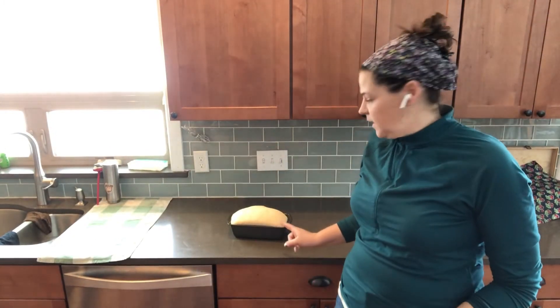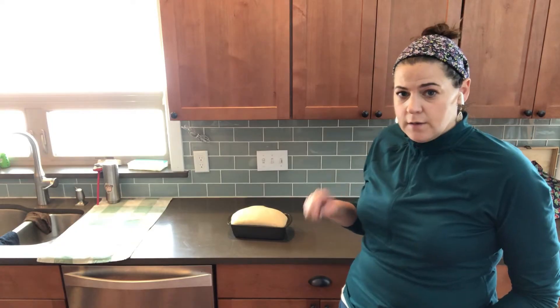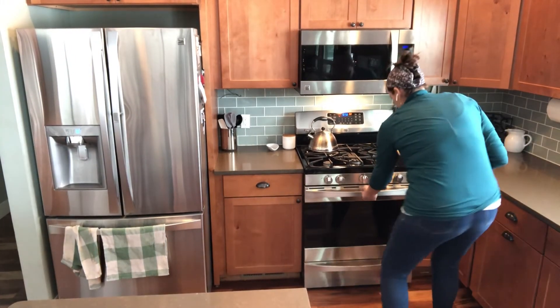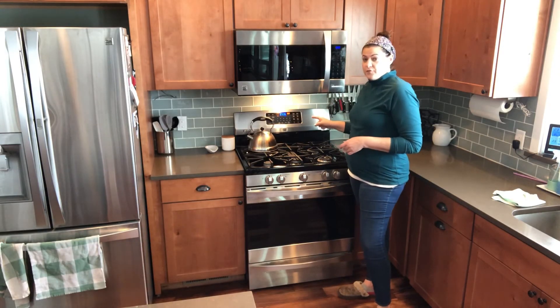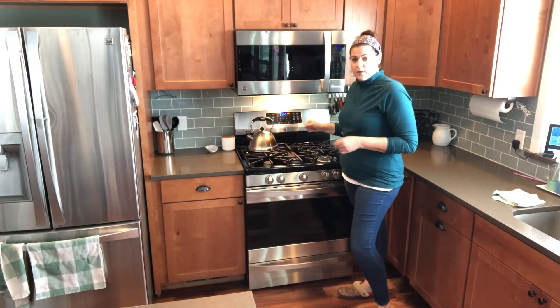The bread is risen and it's ready to go in the oven. I'll flip you around and we'll do that — I cleaned the kitchen for you. Now it's set for 25 minutes at 350, and I'll show you what it looks like when it comes out.